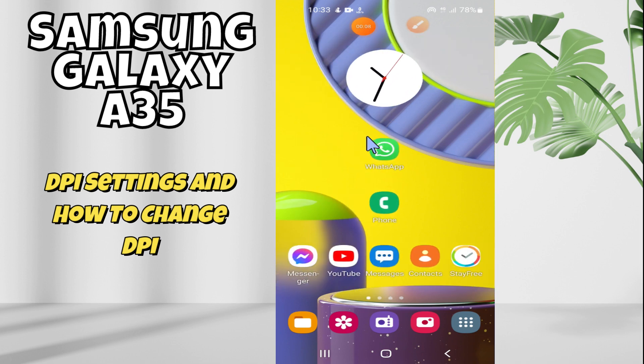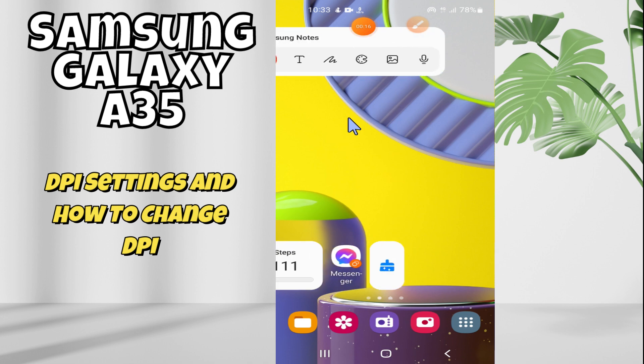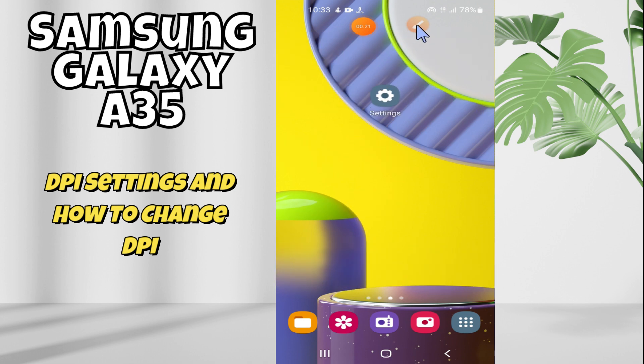Welcome back. In this video, I'm going to show you how to do the DPI settings or how to change the DPI in Samsung Galaxy A35. I will tell you all in this video — we just have to follow all the steps as I will show you. If you're new here, don't forget to subscribe. Let's watch the video.